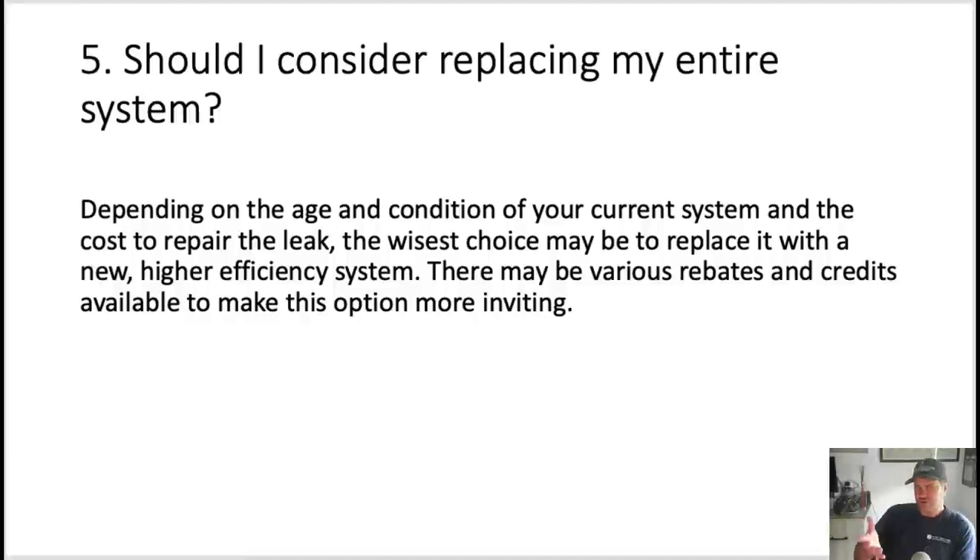Last but not least, number five: should I consider replacing my entire system? Depending on the age and condition of the current system and the cost to make the leak go away, the wisest choice may be to replace it with a new higher-efficiency system. You're not there to sell them anything — you're presenting options. There may be various rebates and credits available to make this option more inviting.